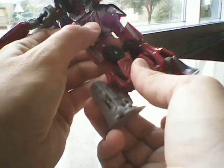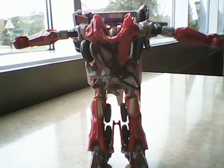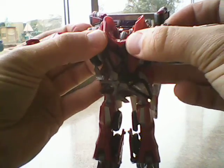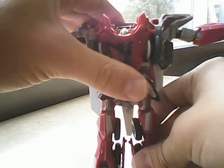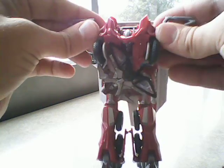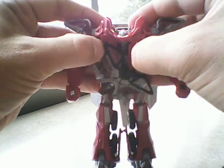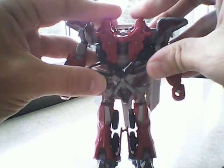Flip up, rotate the foot around, flip up the heel, flip the foot down — there you have his feet. Rotate the arms and go ahead and plug them in. Rotate the wheels, unpeg them, fold them into the chest. And the epic head reveal.